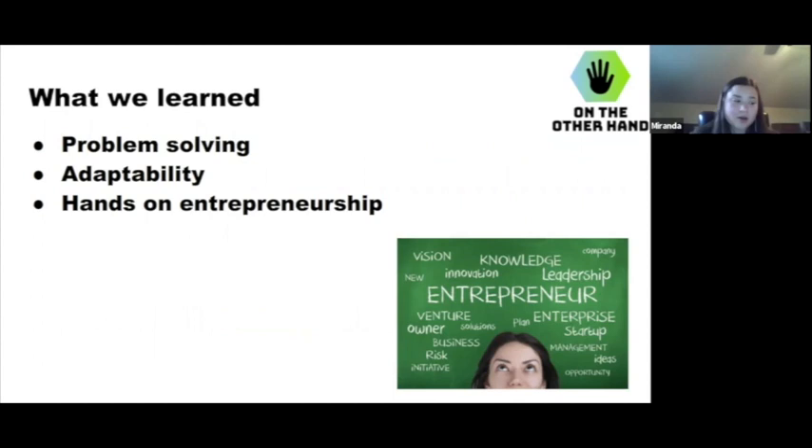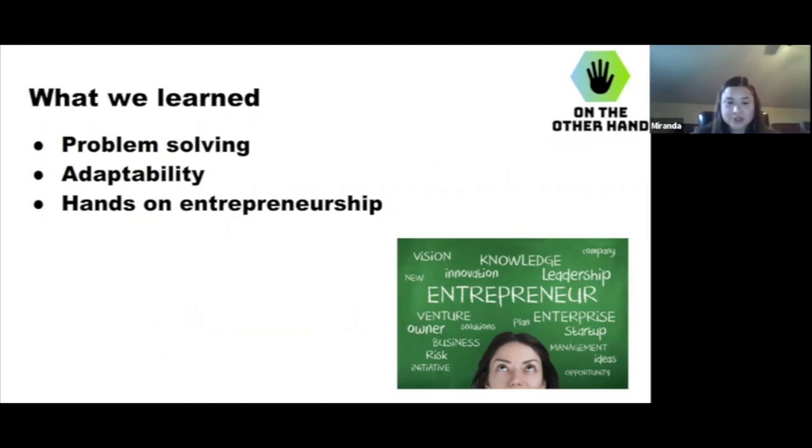So what we learned — I'd say we learned a lot. We definitely learned critical thinking and problem solving. We had to adapt to the situation and gained hands-on entrepreneurship experience. Thanks for letting us create this product. It really gave us an opportunity to do something we don't typically get to do in school, and it was really fun to work together as friends and create something totally new.